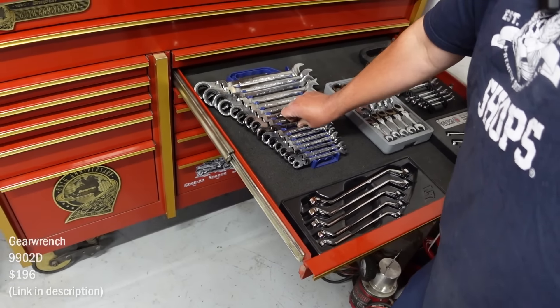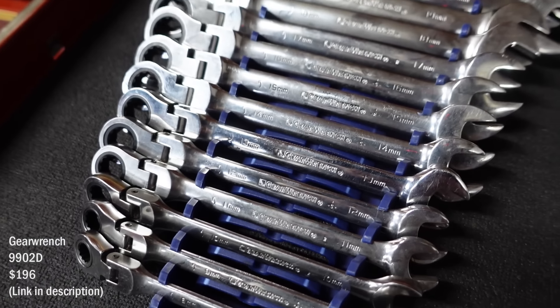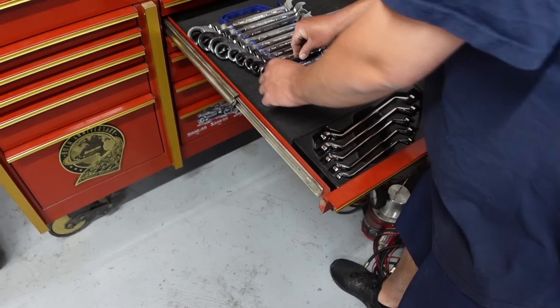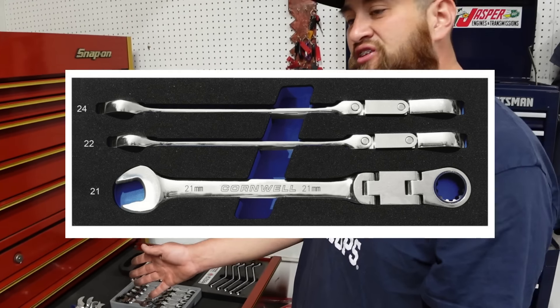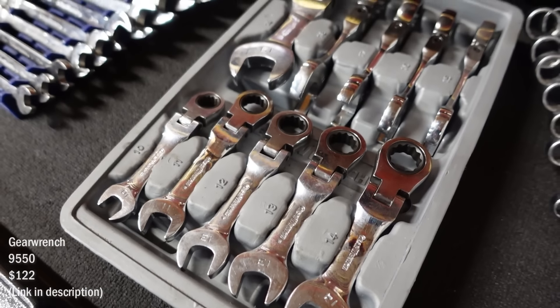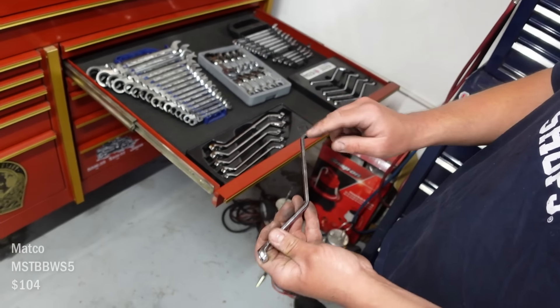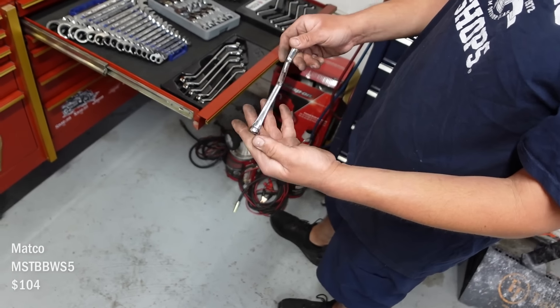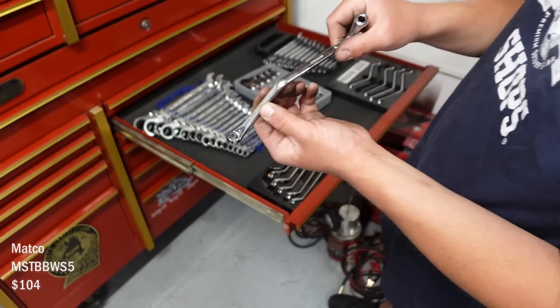These ones are really cool — flex head wrenches. I like those. That's like a full set, 8 to 25. I want to get the Cornwell double flex heads. I need to get some. Some stubby flex heads too — great for bleeding brakes, for the angles. Those are six point. Those are awesome.